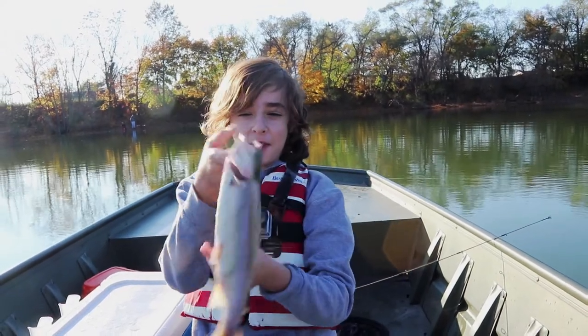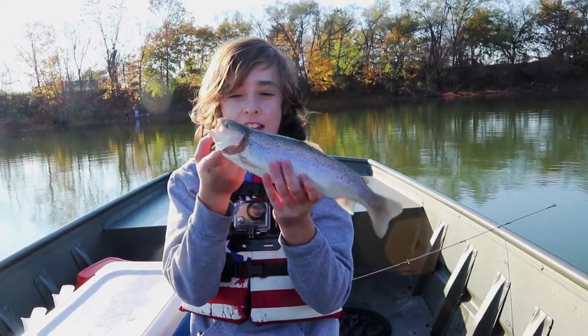Hi guys, it's Shawn and Isaac here from John Boat Fishing. Today we're catching rainbow trout.